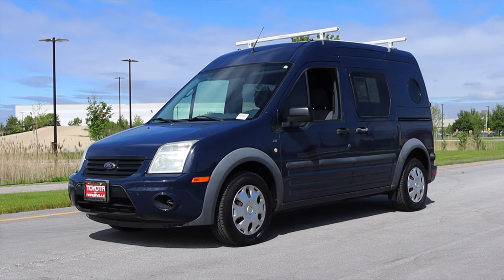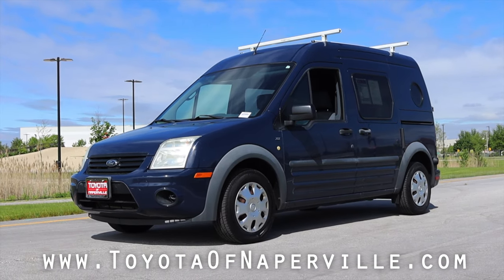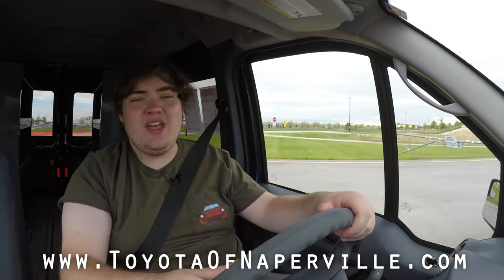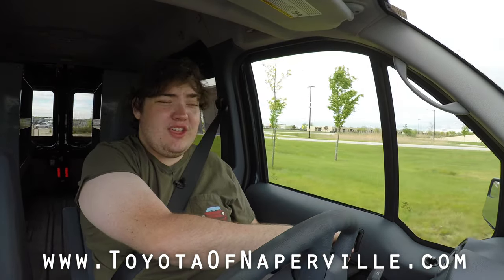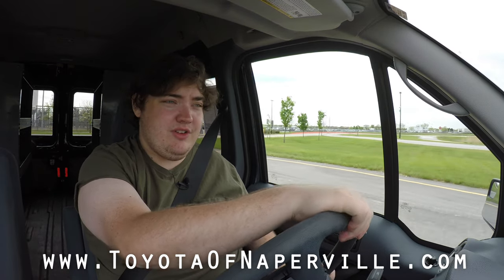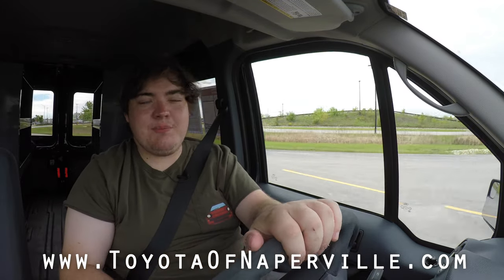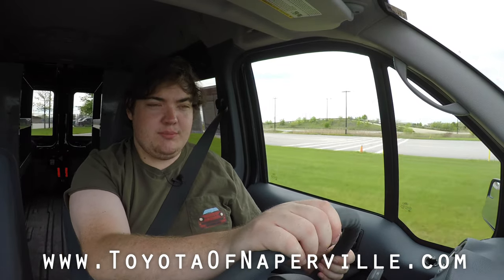Speaking of the price, it is for sale right now on toyotaofnaperville.com. They helped me get this vehicle to review — this is one of their used cars on their lot and they have hundreds of used cars. So if you're looking for a vehicle like this, definitely head on over to Toyota of Naperville. Or if you're looking for any sort of vehicle at all, Toyota of Naperville has it. They've been helping me get vehicles to review and they have been absolutely awesome. Their information is up on the screen as well as linked in the description below.